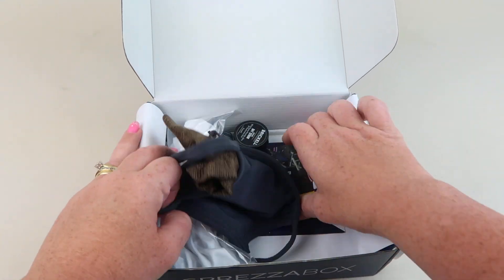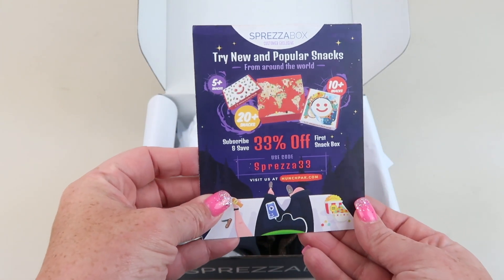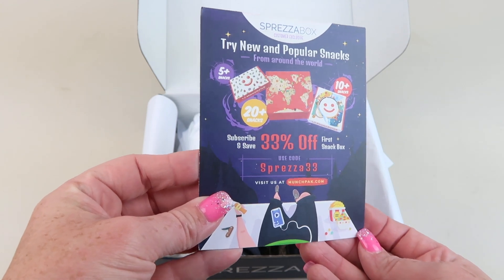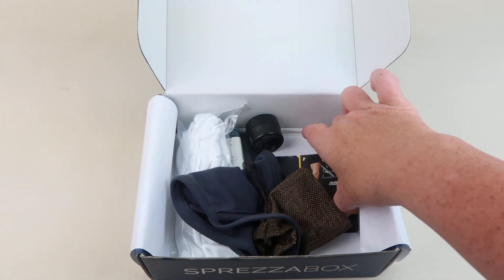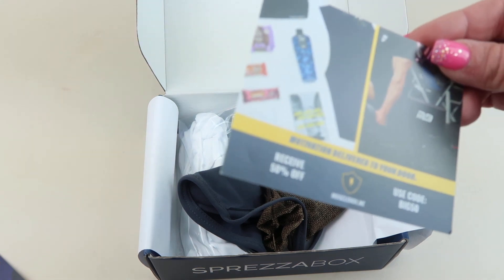I don't think they put in an information card — most of it is typically online. Looks like there is a coupon for MunchPack in here, which is a food subscription.